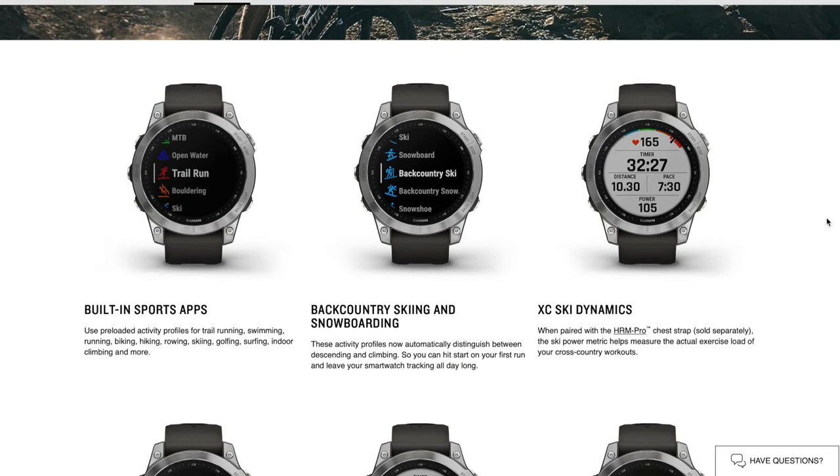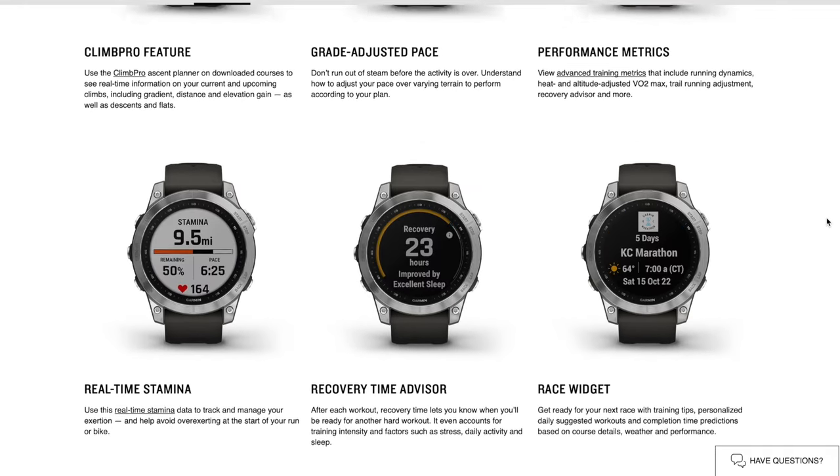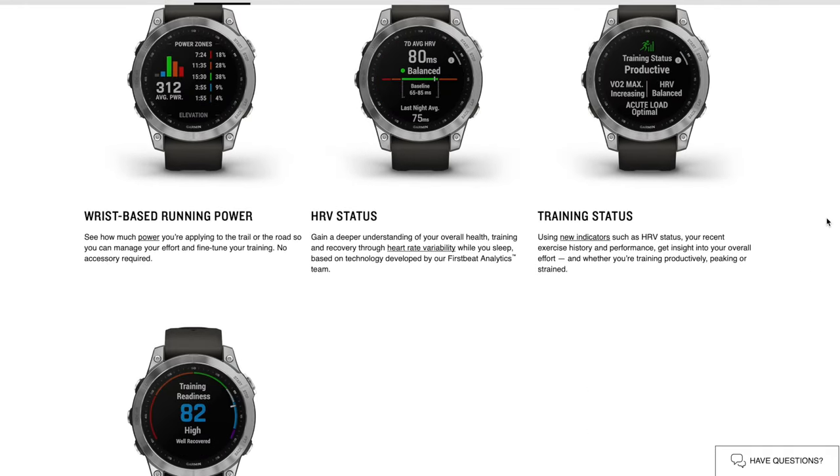That watch was really aimed at hikers in the beginning. At some point, I can only imagine the Garmin engineers realized, you know what, we can put every feature in this watch, so let's do that. So it's got all of the high-end running features, it's got all of the high-end hiking features, but you can use it kayaking, or stand-up paddle boarding, or sailing, or motorboating, or working out, or going for a run, or anything you can think of. And they just kept adding features to that watch.